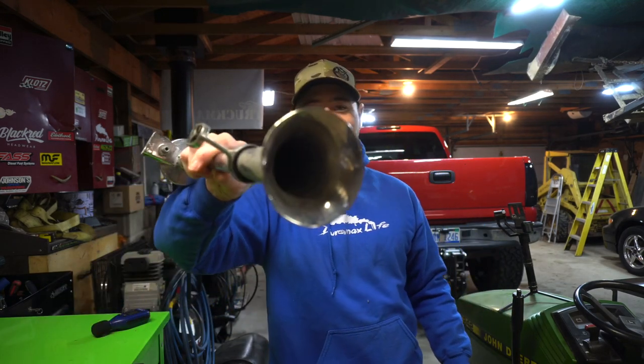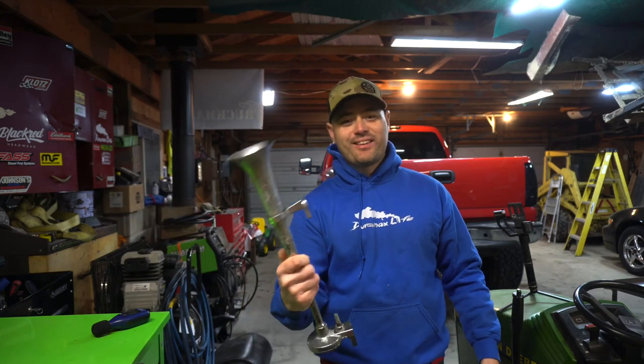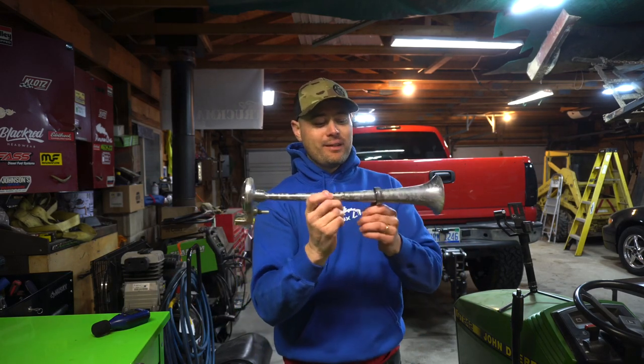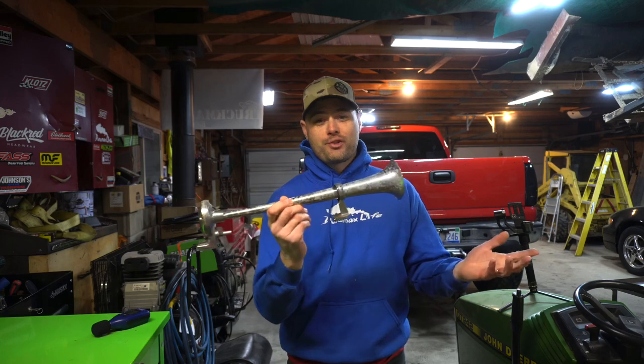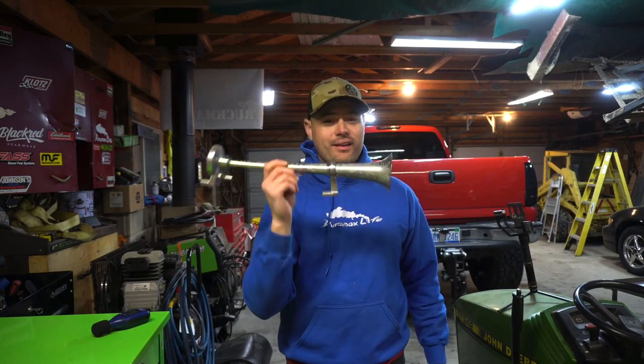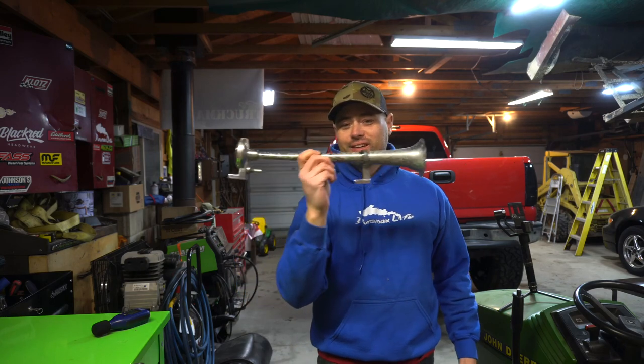I can probably fold this just with my own strength. Look at that — it's cheap, man. You get what you pay for. But if you guys are buying it to be serious, just stop. Don't put it behind your grill and think it's going to be as loud as, for example, a Horn Blasters product — those guys are probably second to none in the industry when it comes to air horns.